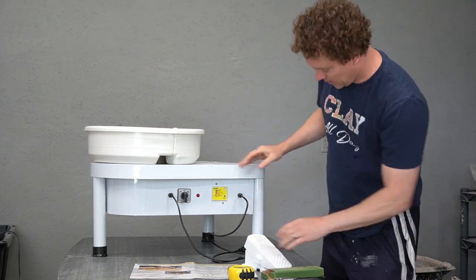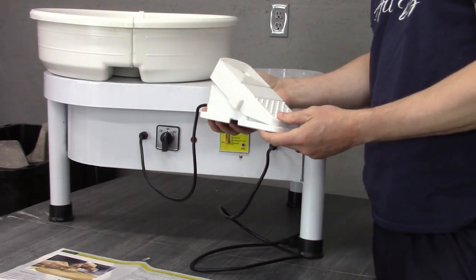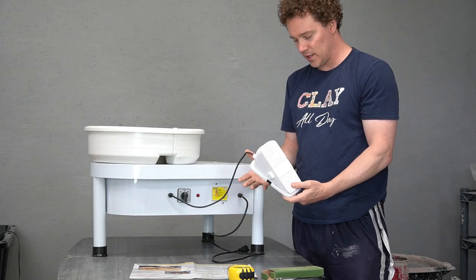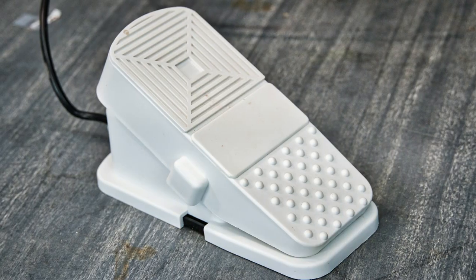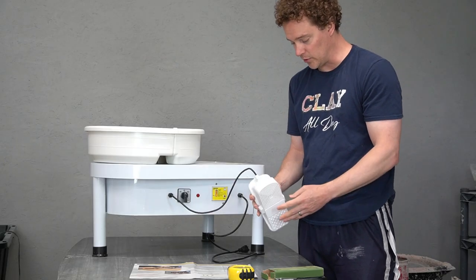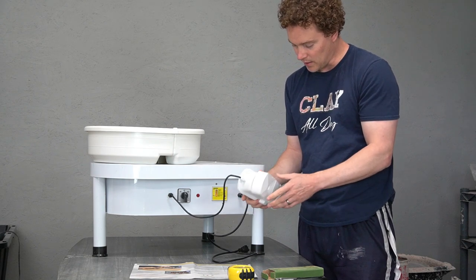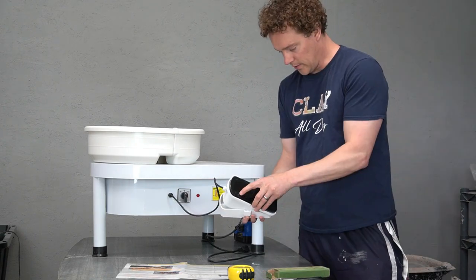It comes with a good-sized splash pan — looks not too bad. The pedal I'm not so sure about; it's super lightweight, looks like it's all plastic. I'm a little worried I might squish it, but the plastic is pretty solid so it should hold up hopefully. The gears inside also appear to be made of plastic.